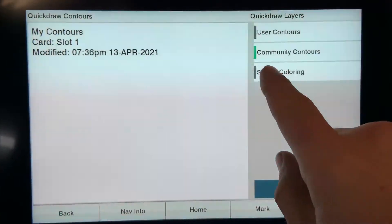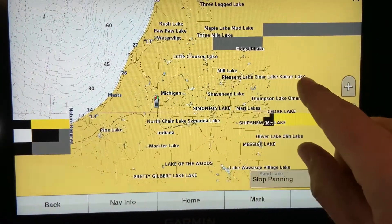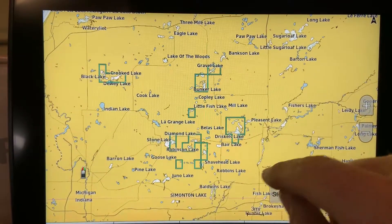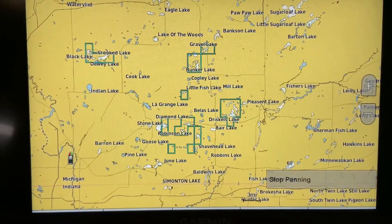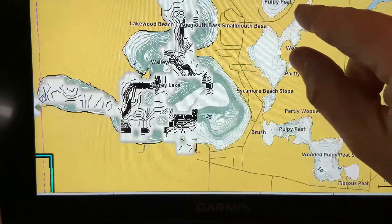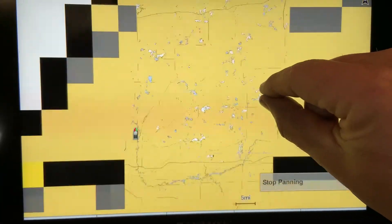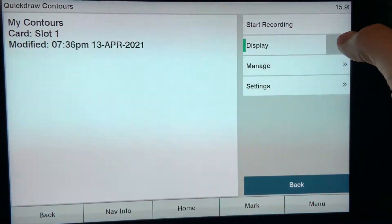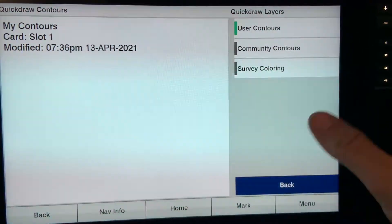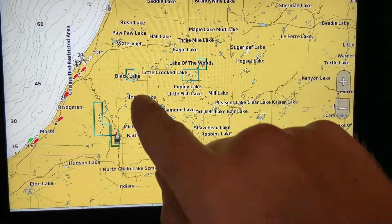Let me show you the difference between user and community contours. With quick draw community contours turned on and going back to the map, you will see areas that are boxed off — these are areas downloaded from the ActiveCaptain app's quick draw community onto my chart plotter. We can zoom in to see the areas that have been mapped by other people and uploaded to the Garmin quick draw community. To see only your own personal maps, go to display, turn off community contours, and turn on user contours. These can be on at the same time. Only areas under user contours will be highlighted.